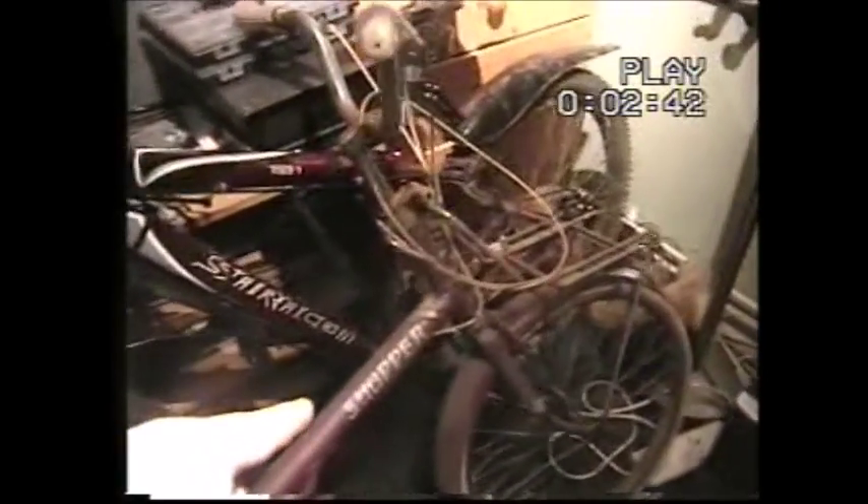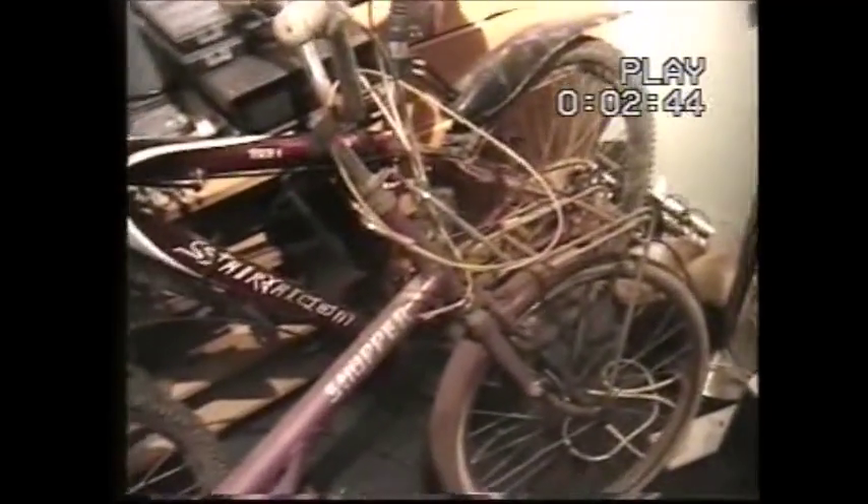Here she is — there's another little shopper bike. It's actually a Raleigh shopper. You can tell where they all got their name from. If you ever wonder why a bike like this is called a shopper, well that's why — regardless of make and brand.